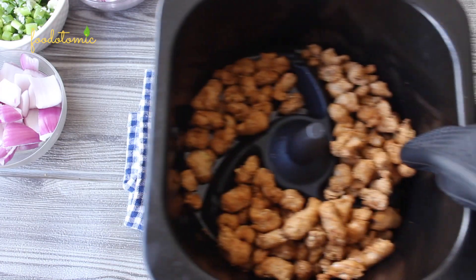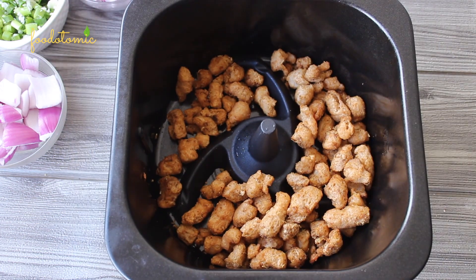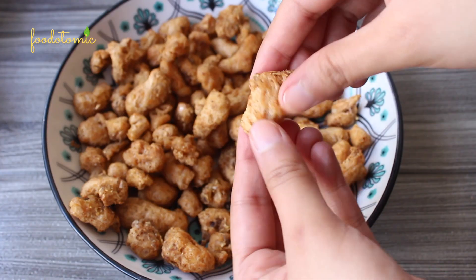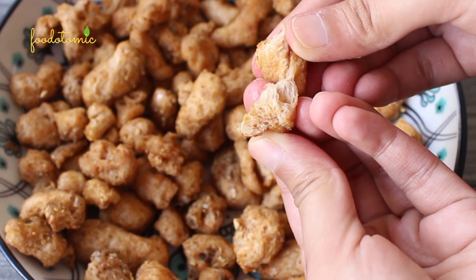Air fry the soya chunks for 10 minutes at 190 degrees Celsius. Take the bowl out carefully — look at this! These sound so crunchy, they are cooked to perfection. Can you hear the crunch in the background? Let me break one and show you — they are crunchy on the outside and so soft and chewy on the inside.